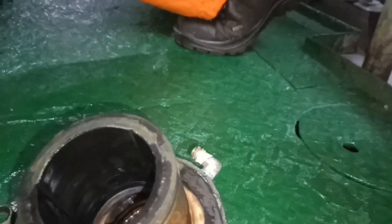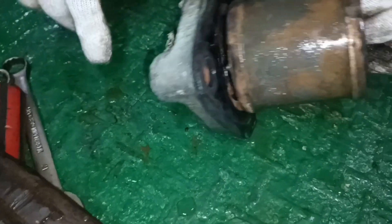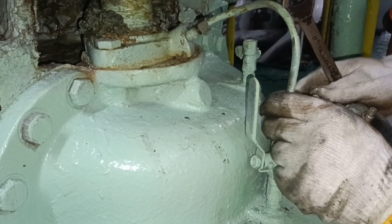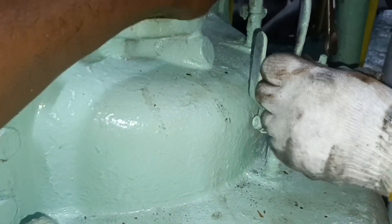One of the bolts which locks the bush with the cover is broken, so the bush has got damaged clearly. The cooling water connection which goes to the mechanical seal also has to be removed.